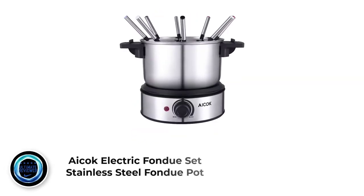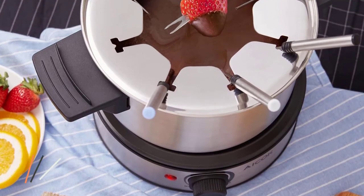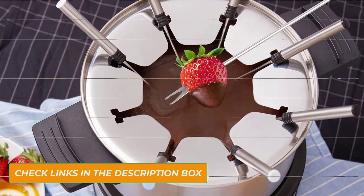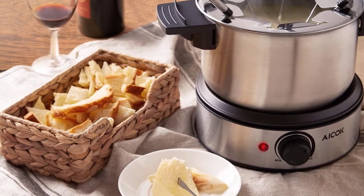Number 8: Acock Electric Fondue Set Stainless Steel Fondue Pot. This product is one of the best fondue pots for fondue fun times. You can operate it with Sterno, which enables it to heat up faster and melt chocolate in just 3 minutes. You can also easily use the Acock Electric Fondue Pot to melt a whole bag of chocolate bars or chips. It is also easy to store due to the magnetic cord attached to it.